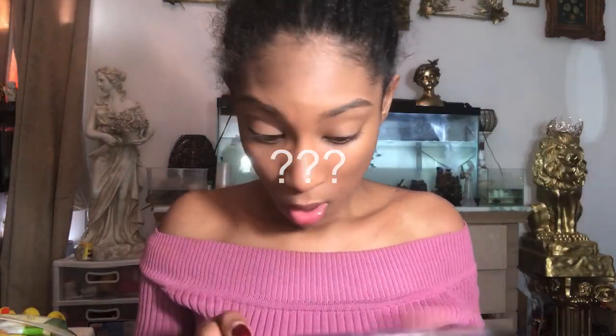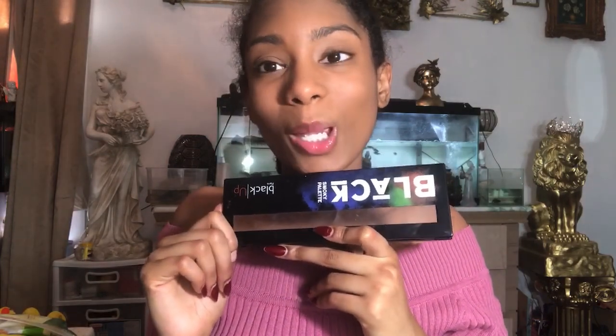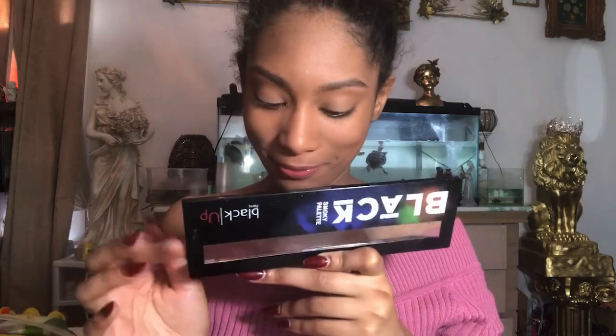We are going to do our eyes. I'm gonna use the same black palette. If you watched my other video on how I did my little gothic makeover, you know that this palette betrayed me and spilled all over my white rug — yeah, that was terrible. We're gonna go into the light shimmery section and put that all over the eyelid.